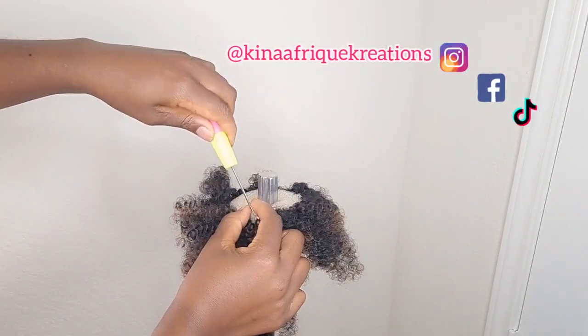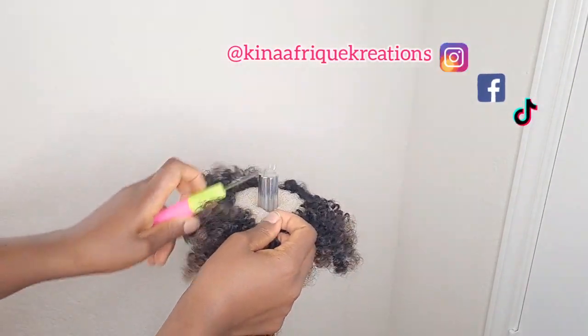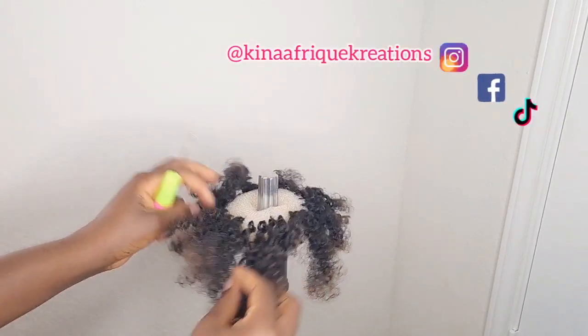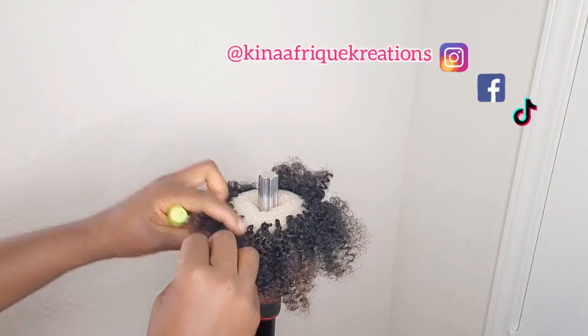Guys, I'm almost done with the base and I'm going to fill up any spaces. This is the part that is going to sit on your head, so I'm going to flip the bun over and start working on the other side.